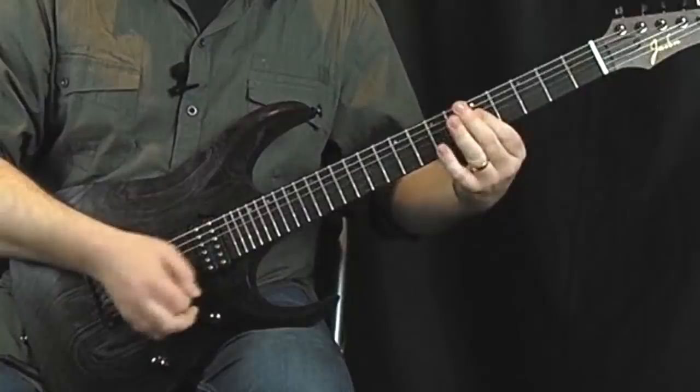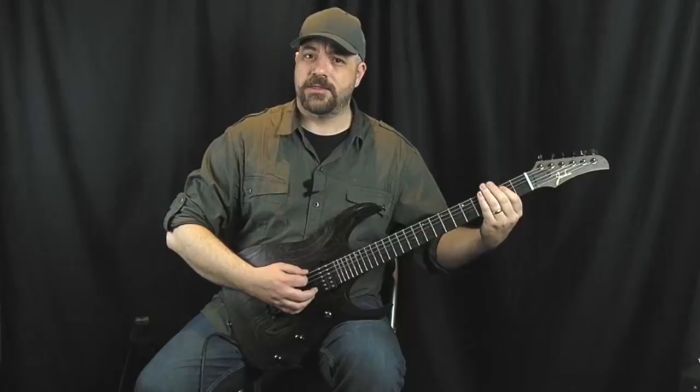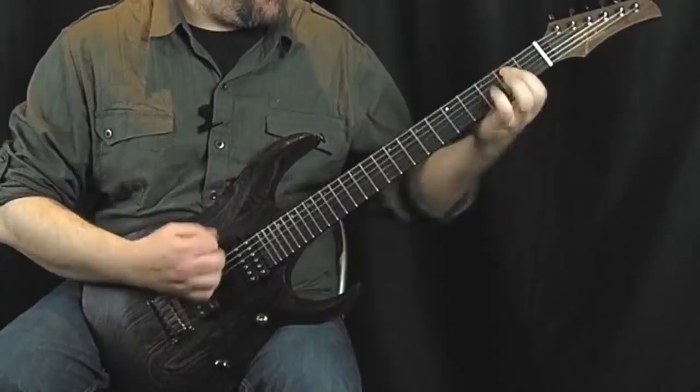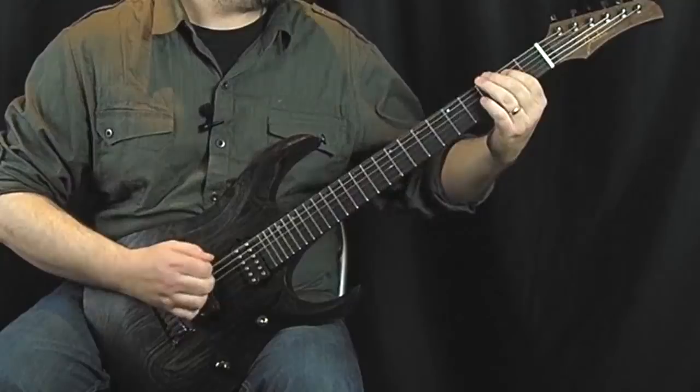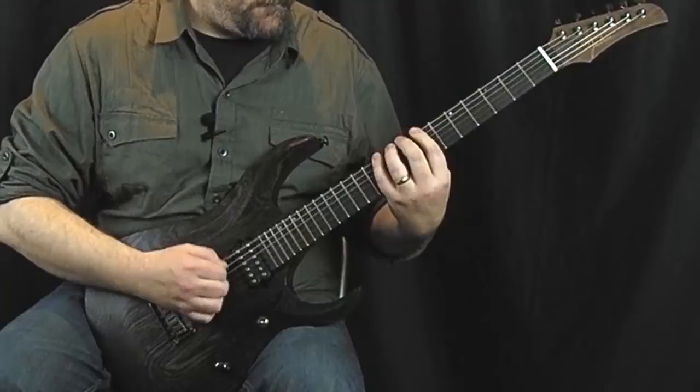But the good thing about these humbuckers is there's actually quite a lot of definition there, so you've got power but it never really gets mushy. In fact the neck pickup could be a bit bright for some who like a slightly more soupy tone, but I really like the definition you can get and it still sounds nice and full and meaty. Okay, those were some of the clean sounds. Now let's have a listen to some of the not-so-clean sounds, starting with the bridge humbucker, and now the neck pickup.